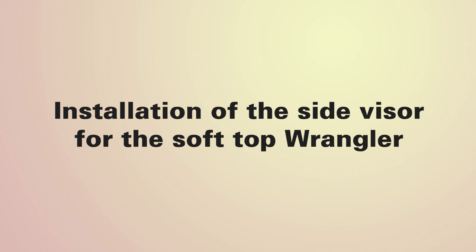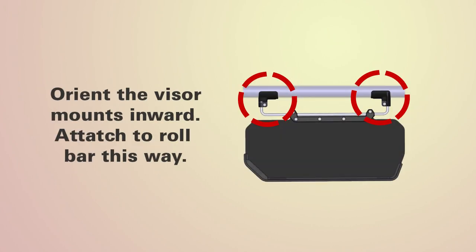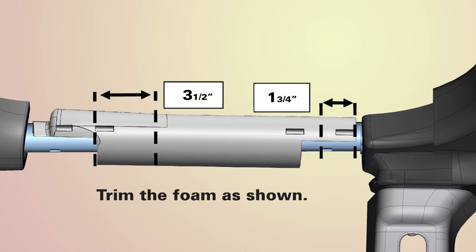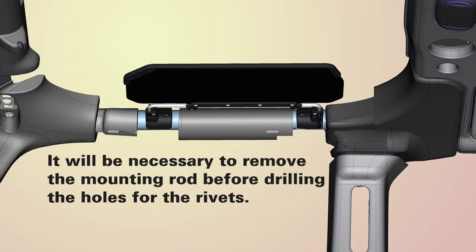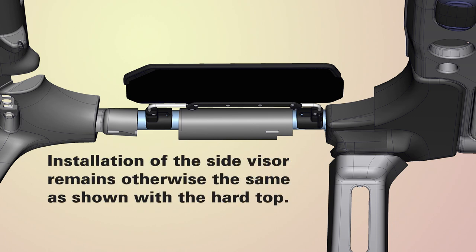Installation on the soft top Wrangler differs as follows. Orient the visor mounts inward so that the mounting bolt faces downward. Next, you'll trim the foam as shown in this image. Position the rear mount close to the joint weld. It will be necessary to remove the mounting rod before drilling holes for the rivets. Installation of the side visor remains otherwise the same as shown with the hardtop.